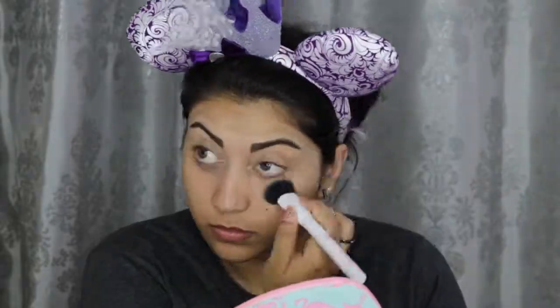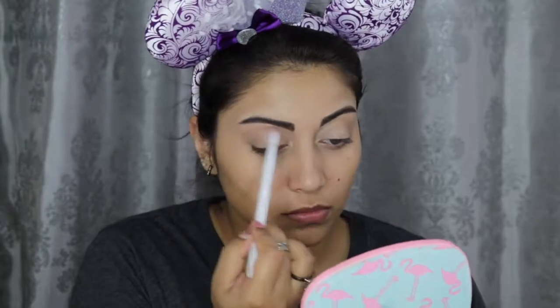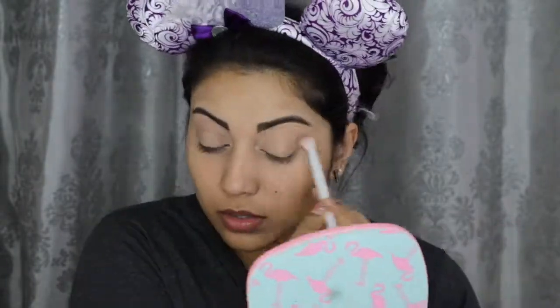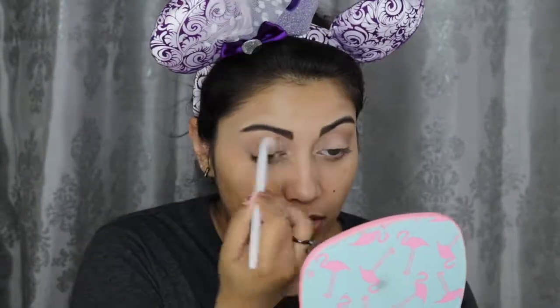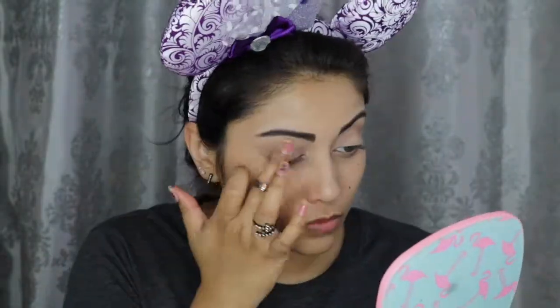I set down that concealer with some face powder. Moving on to my eyes, I'm using the shade called Barcelona Beach by Makeup Geek as my transition shade. Now for the star of the show, I'm taking this shade called Retrograde from the Huda Beauty Desert Dusk palette and applying that all over my lids.